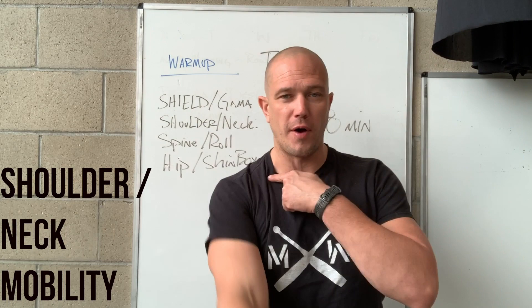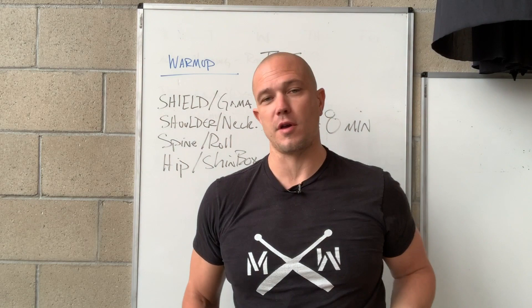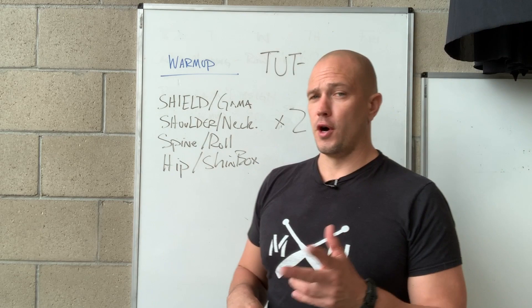Then we do shoulder or neck mobility. Shoulder and neck are directly related to one another. So if I am doing top-bottom figure eights, that is operating all of the muscles on the side of my neck and mobilizing my shoulder and neck.